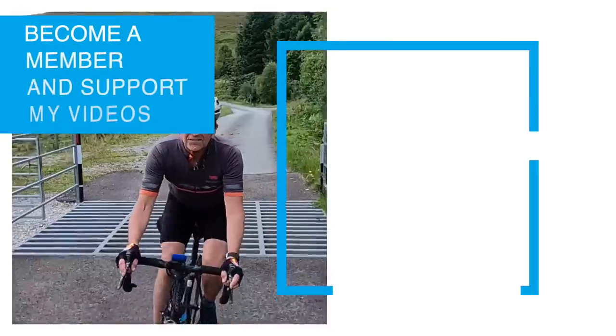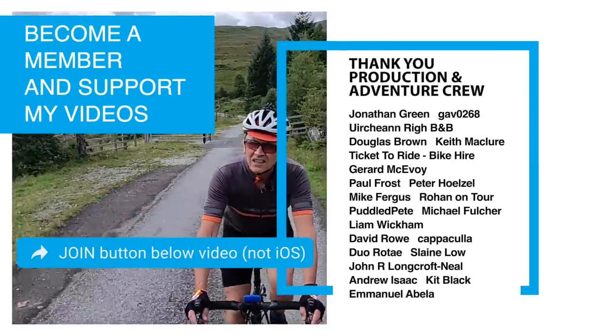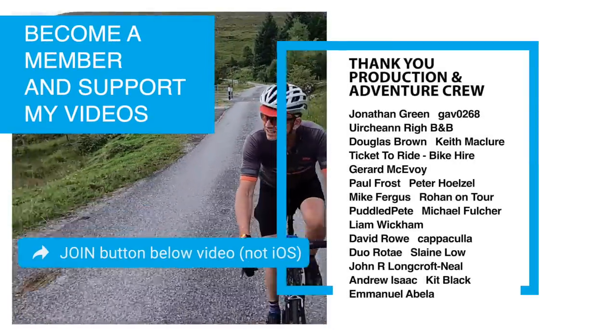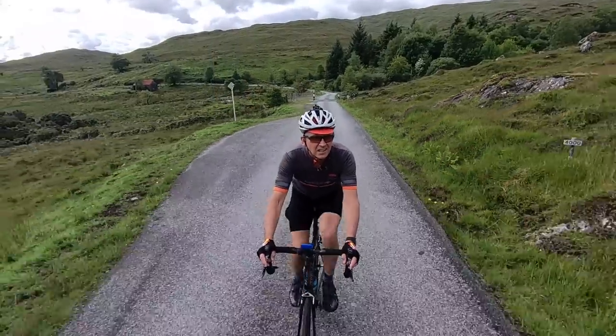This is a great time to say a thank you to channel members who like my videos and have chosen to support me by joining this channel. You can click the join button under any video for details — and thank you again to members.